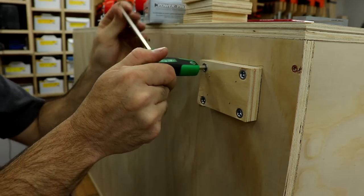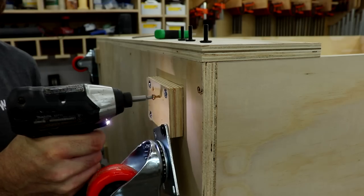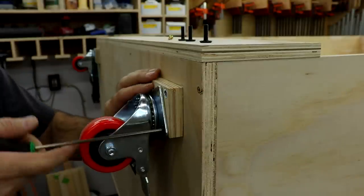Full disclosure: when taking it off the bench, it slid down, hit the ground at an angle on the caster, and broke the block off. So I got it back up on the bench and added screws for more strength, and it's been just fine ever since. Probably should have done that in the first place.